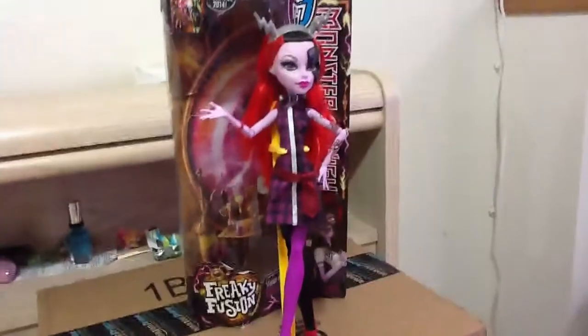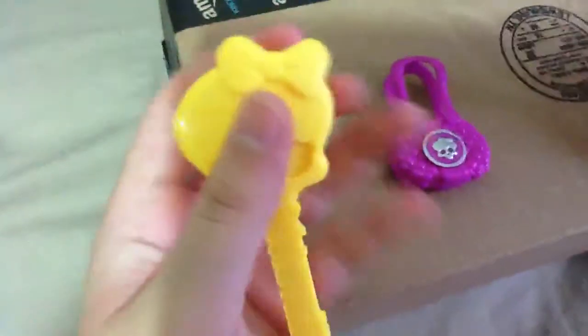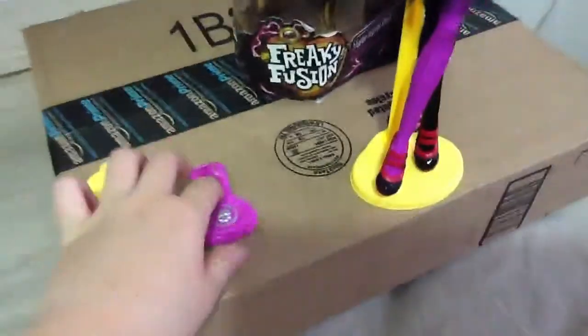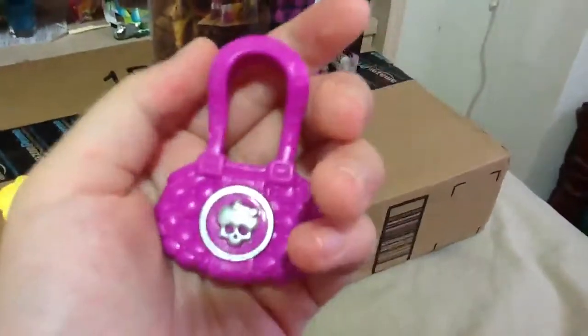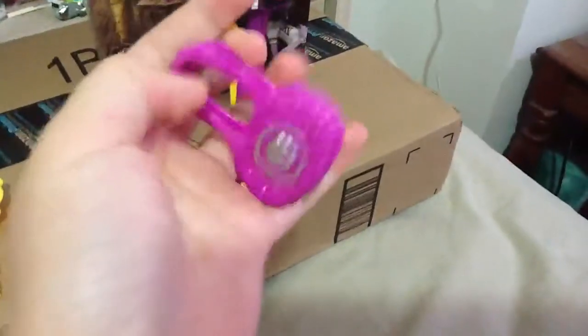I'm going to start with the things that she got. She came with a yellow skeleton brush, which is normal from any other brush but yellow. And then she came with this bag, which is the same purse from the original Frankie, just in different colors.